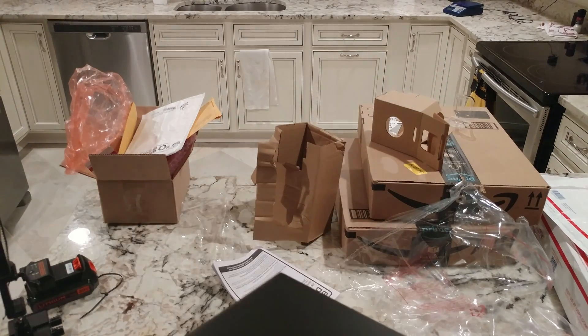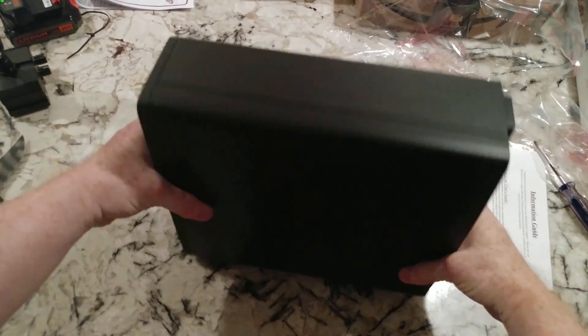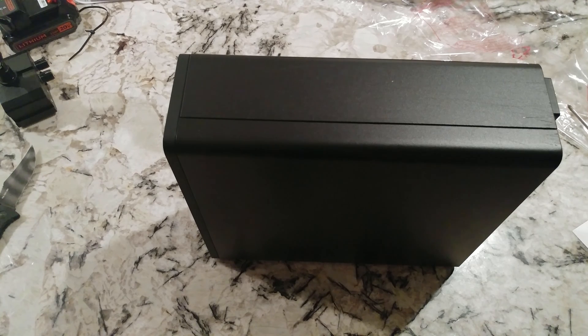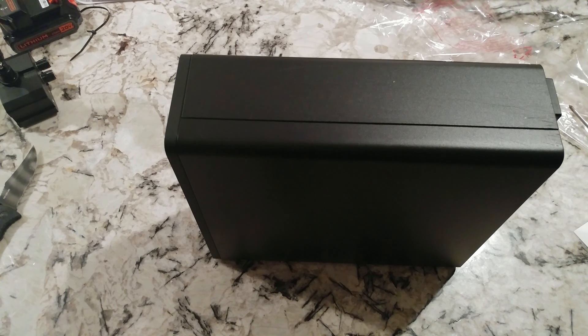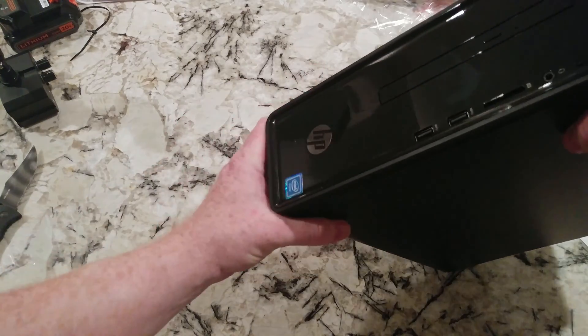There should be some scratches on this unit. Pulling it out now — grabbed it upside down of course. Never mind all the other stuff on the counter. There's the desktop. It has the 8th-gen Intel Celeron G4900, which is probably the equivalent of a 7th-gen Pentium, which would be equivalent to a 6th-gen i3, which is probably equivalent to a 4th-gen i5 — but we could go on with that all day.